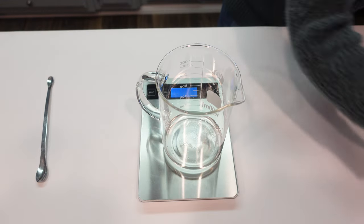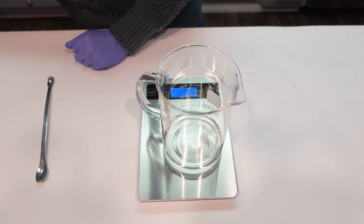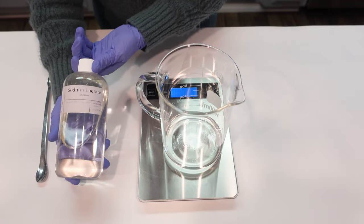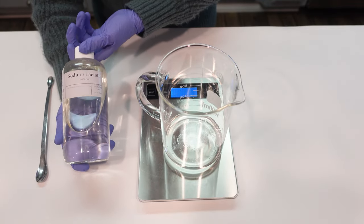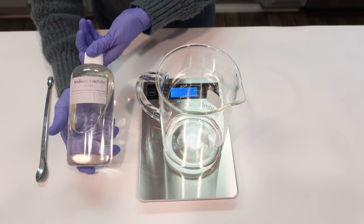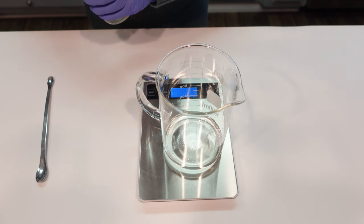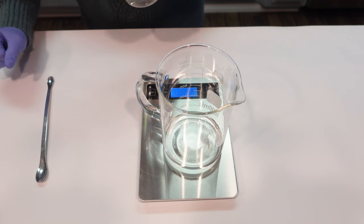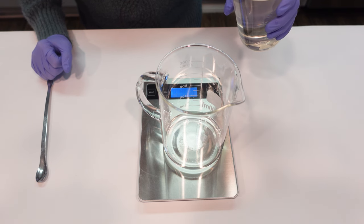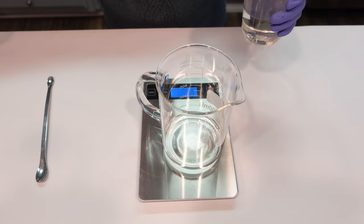The next thing we're going to add into the water phase is sodium lactate. Sodium lactate is a beautiful humectant — it's non-sticky. Sometimes glycerin can feel a little bit sticky or draggy in formulas, so I've opted for sodium lactate here to give a nice humectant, emollient-type feeling without the stickiness. Sodium lactate is a natural, plant-based product made from the sugars of plants — I believe beets.